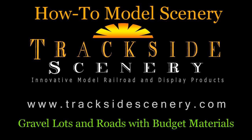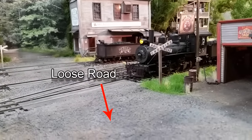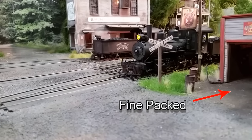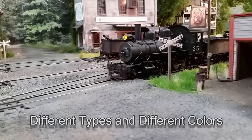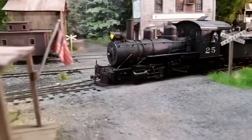Hi folks, Joey Ricard with TracksideScenery.com. Welcome back. This is going to be a quick demonstration video about how I make gravel. Whether it's a gravel road or a gravel lot, there's gravel everywhere. Whether it's loose gravel or that fine packed stuff, you're sure to find it almost everywhere in the real world. So the question remains, how do we apply that to our model railroad?